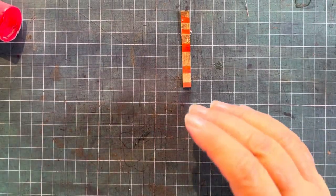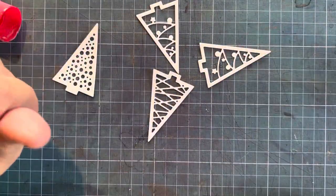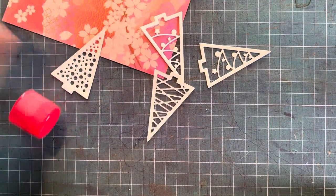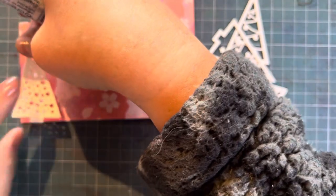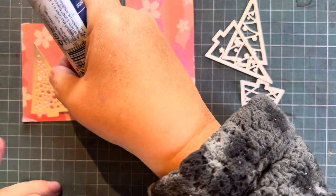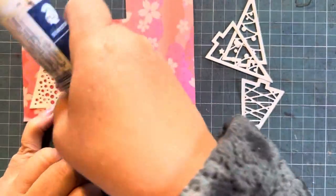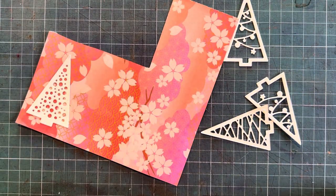While that is drying under my craft mat, I found these lovely little card stock die cuts of Christmas trees. Christmas is far away but let's use what we have and try to create something different — in response to everyone's Christmas in July last year, or rather last month, we'll do Christmas prep in August! The glue stick is getting all over my hands, so it's probably better to use some wet glue.